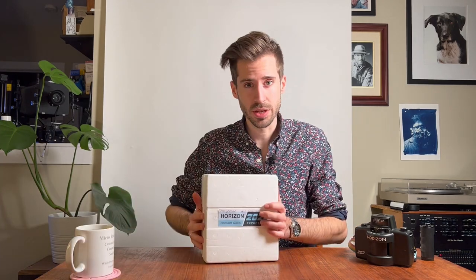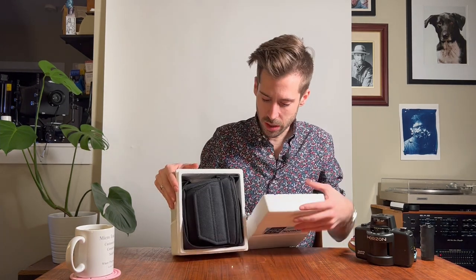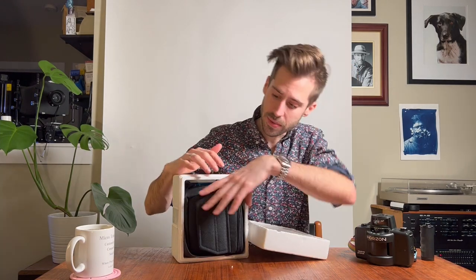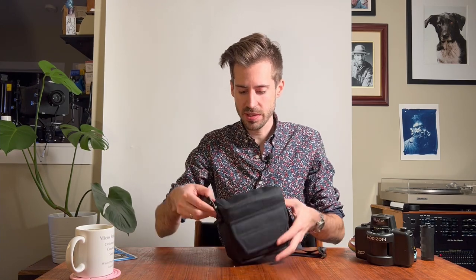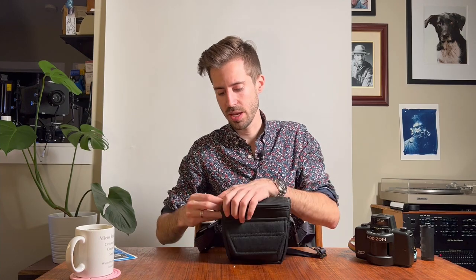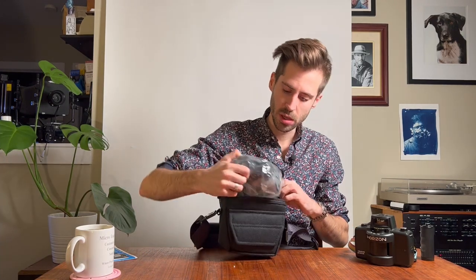It comes in this box. Inside is a case that perfectly fits the camera, as well as a manual in Russian which I cannot read — not super useful, but I believe there's an English version online. Inside the case the camera is packed in a plastic bag.